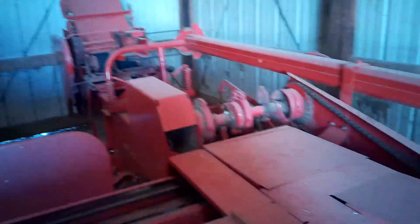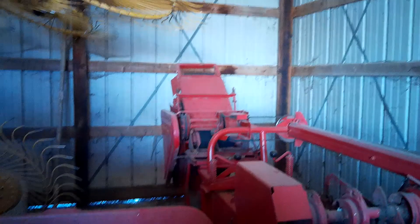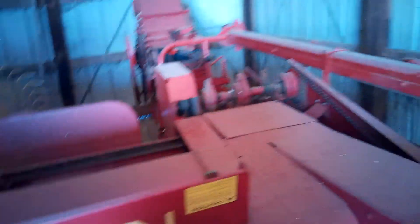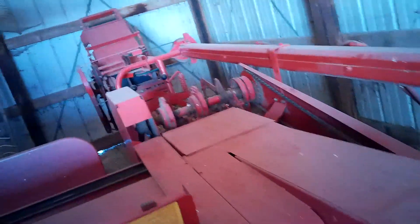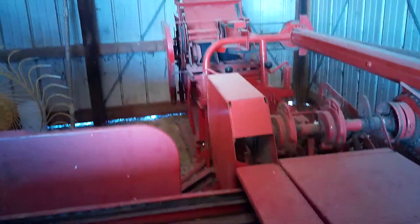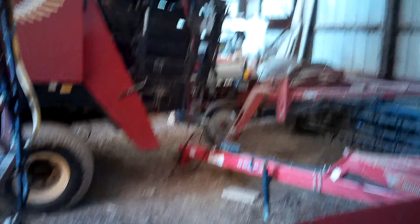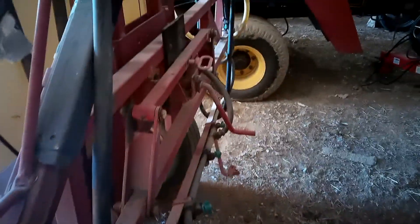The old baler. Bought this five years ago now. It doesn't seem like that long ago, but time flies when you're having fun, right? It's a 273. I repainted it and rebuilt about every moving part on it. About two years ago, took the plunger out and rebuilt all that, sharpened the knife. I need to fix this — some idiot in a hurry. I heard it putting away and backed it into something. That guy would be me.